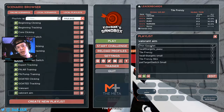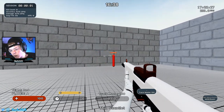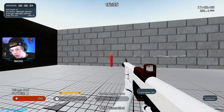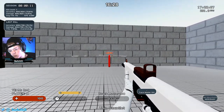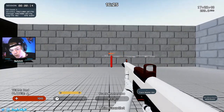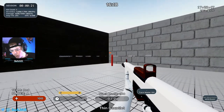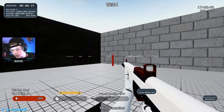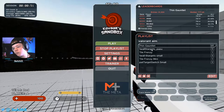Valorant is more of a click timing game — you don't do that much tracking, but sometimes you do, so that's why I've got a couple of tracking exercises on here. The first one is Thin Gauntlet. This is just a tracking scenario — you're just going to want to be smooth and try to track the target down, keeping your mouse smooth. That's it for Thin Gauntlet, just a nice tracking exercise.